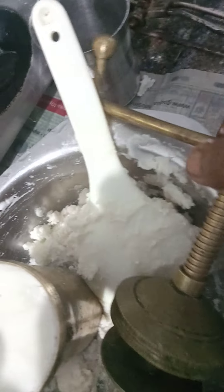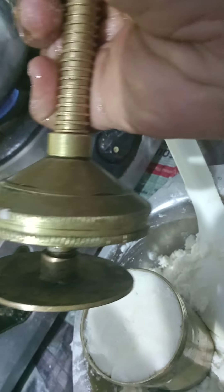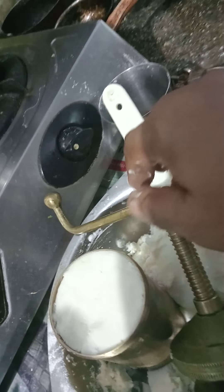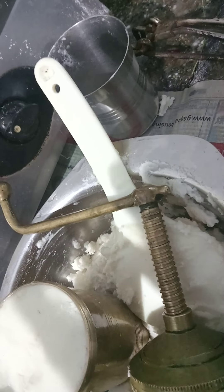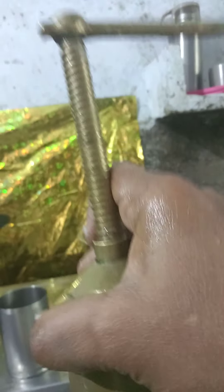I am going to close this lid. I am using both hands — one for the camera and one for preparing. I will press the lid and close it. This is how we do it.